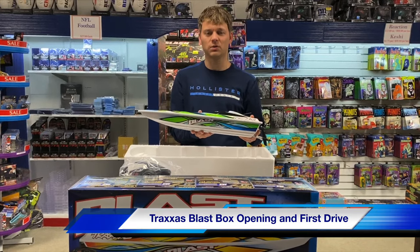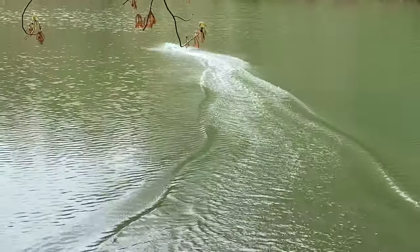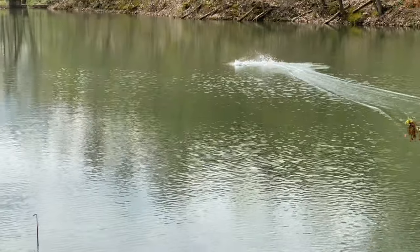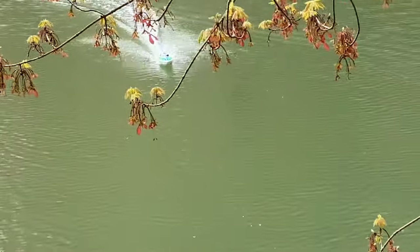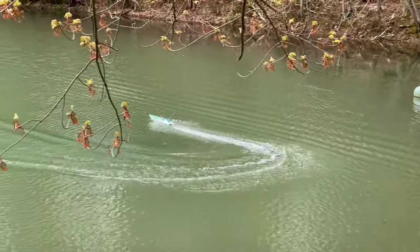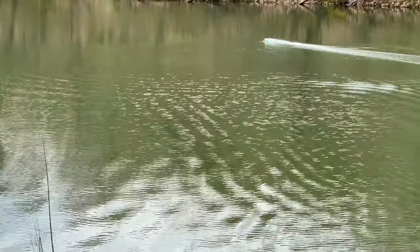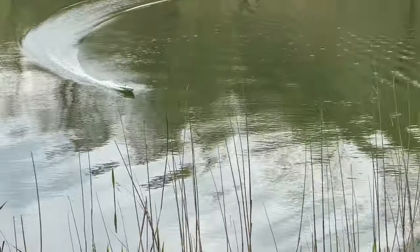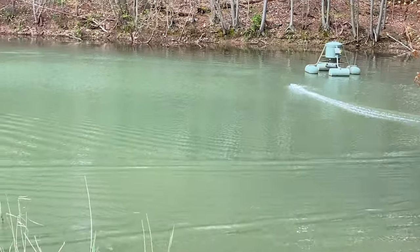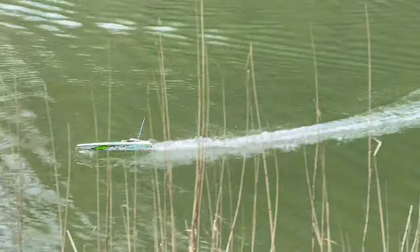So stay tuned for more videos on this. Traxxas Blast Boat — this is a nickel metal hydride battery, this is our entry-level boat at $150. They give you the charger, the battery, the boat, the works. You don't need to buy anything — it's an absolute steal.